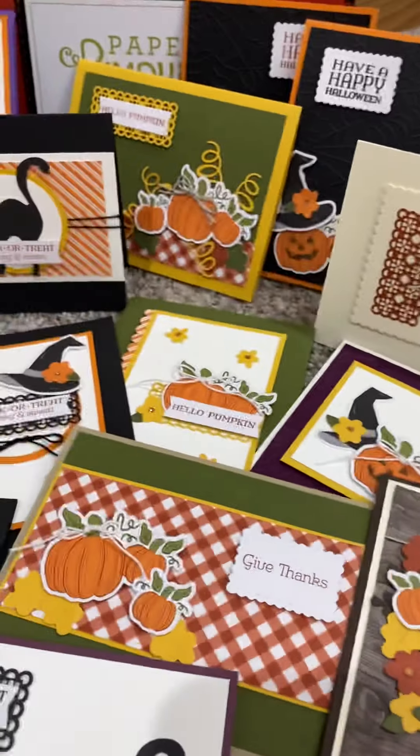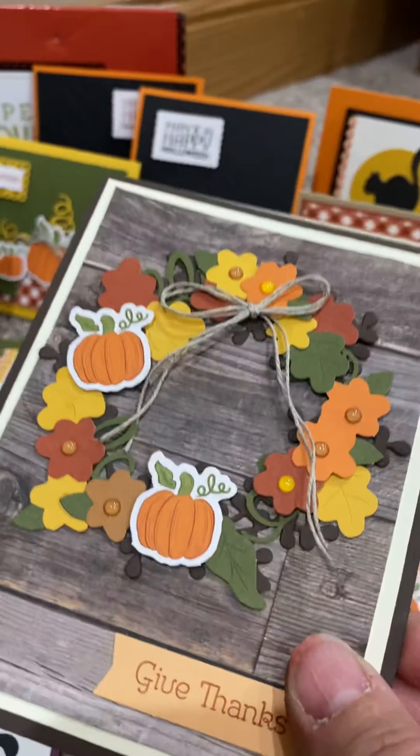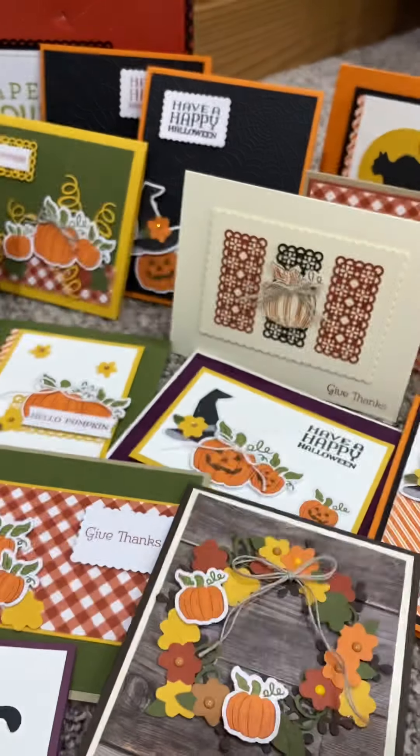Check out this wreath using the wreath builder set. Isn't that just super, super fun? See the wreath builder under there — I just steadily laid it.